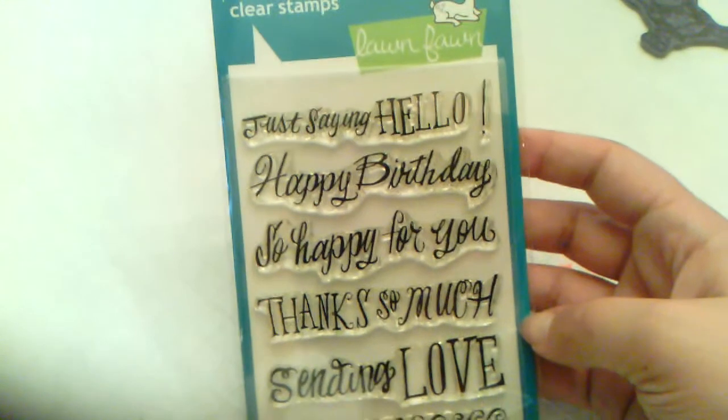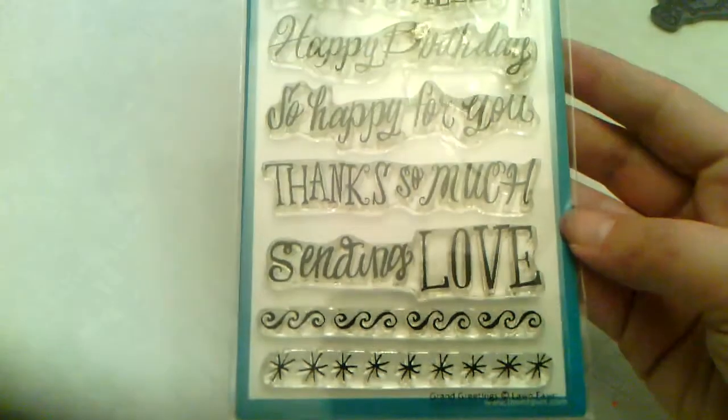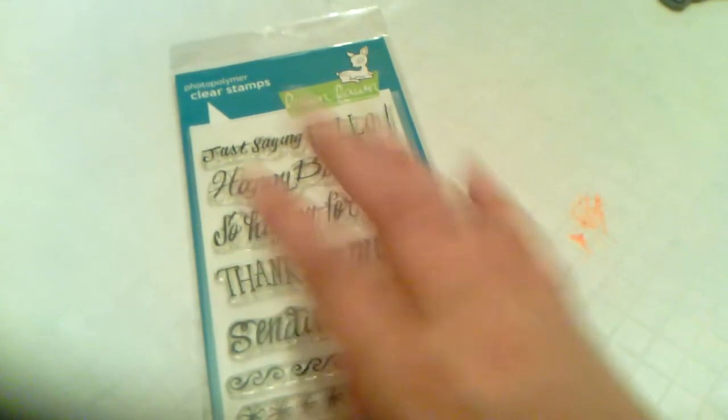Thank you Crystal! The last thing I got was from Amy Murphy. I got this Lawn Fawn stamp set called Grand Greetings — it's an older set but I don't have it. It has sentiments like 'just saying hello,' 'happy birthday,' 'so happy for you,' 'thanks so much,' 'sending love,' and two borders. Normally $14.99, never been used, and I got it for eight or ten dollars. I also got a Big Binder set — Labels 19 — for ten or eleven dollars. Another good deal!